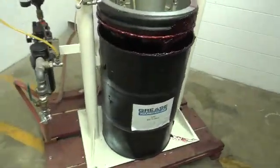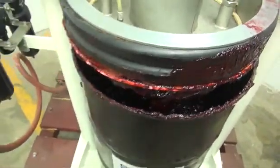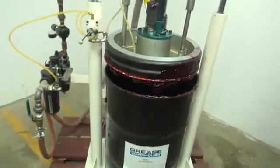Here we have our sample barrel. The product we're going to be pumping is Grease.